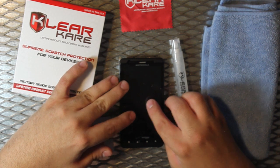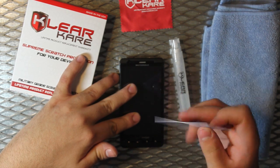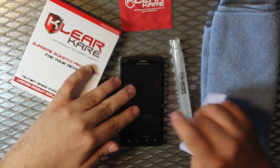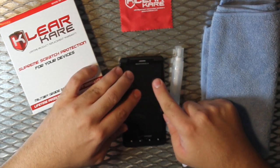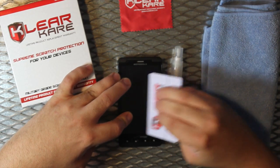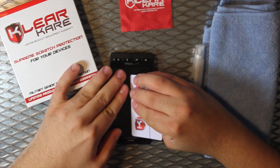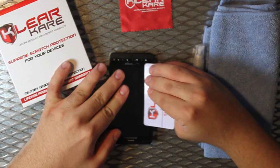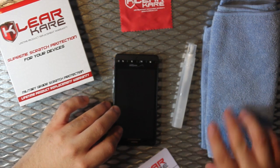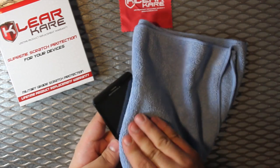Once you have it perfectly fit, hold it down and take your application card and squeegee out the film. If it slides, just slide the film back into its place. Squeegee out all the remaining water under it. Be sure not to squeegee any water into any phone openings or buttons of any sort. Once it's fully squeegeed, wipe any excess water from the screen or the sides.